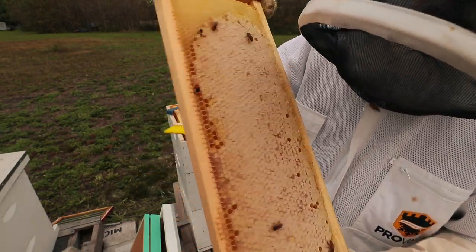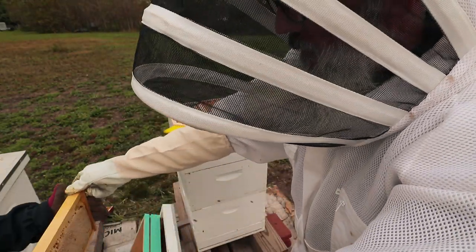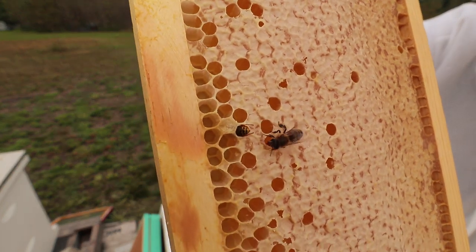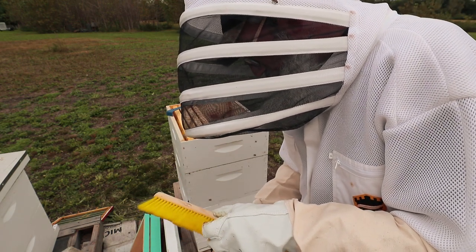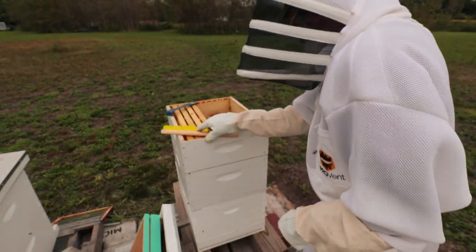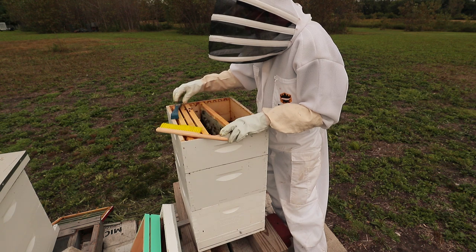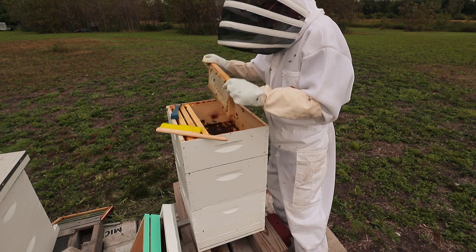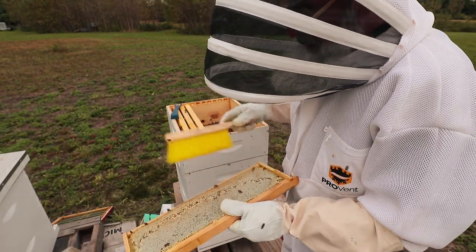Another great frame — thick. Oh, a yellow jacket! There are quite a few yellow jackets in there. I wonder what the trick is to keeping them out. I think it's related to having that extra top entrance. But there were plenty of bees in here — they should be able to defend their hive just fine, I would think. If you guys have any advice for me on this yellow jacket issue, please let me know.